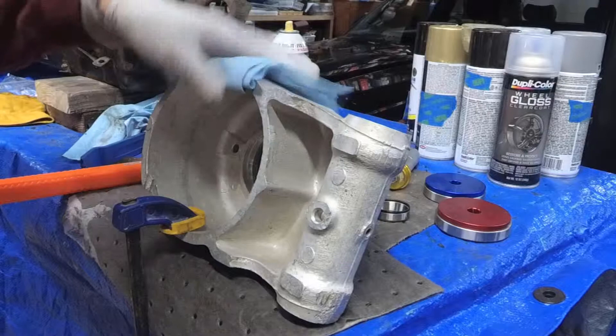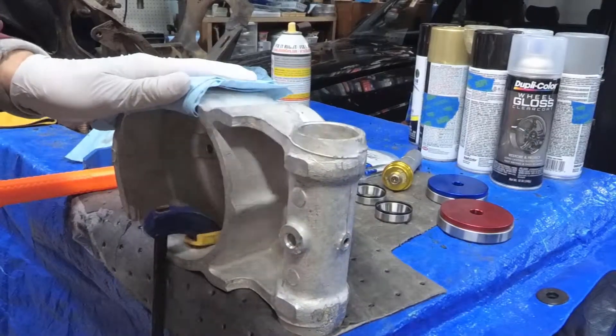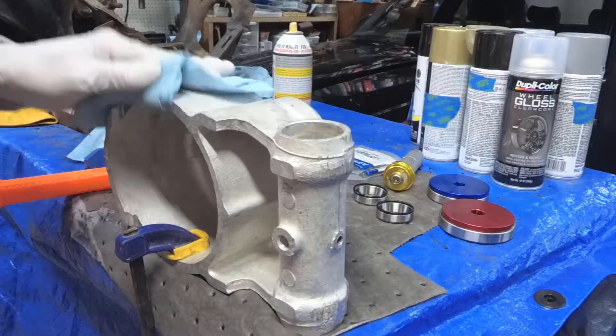Alright, we're back and this is out of the oven. It's about 180 degrees, a little on the warm side. Let's get these pressed in while it's still hot.